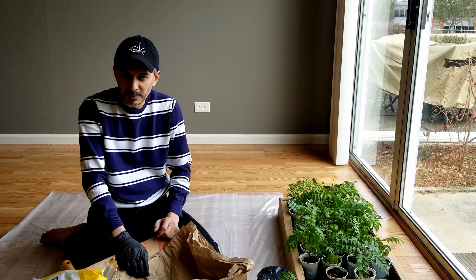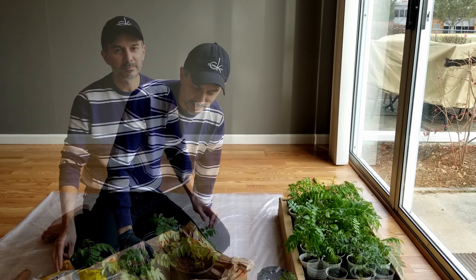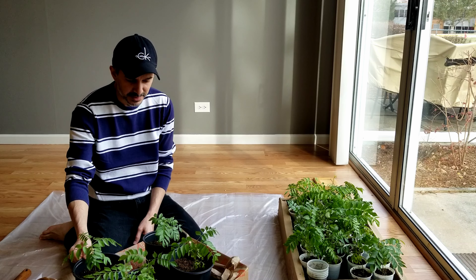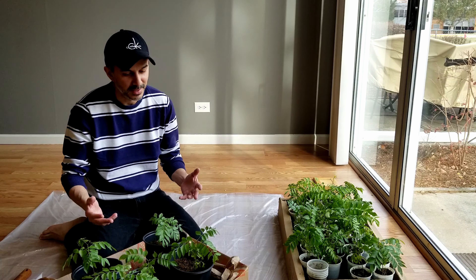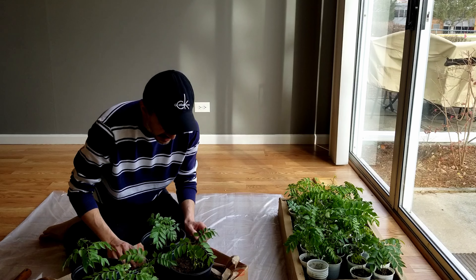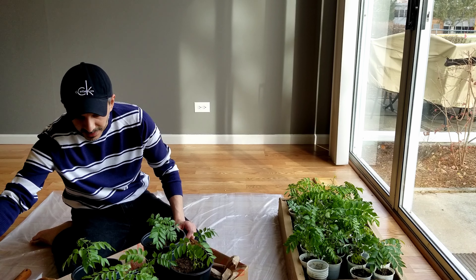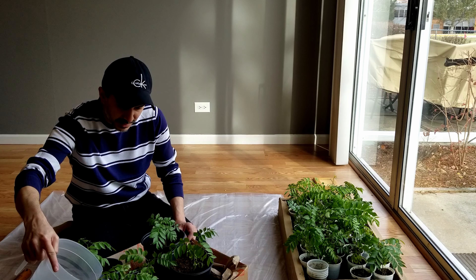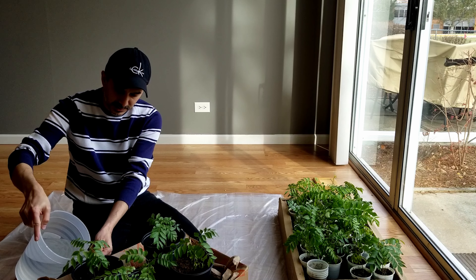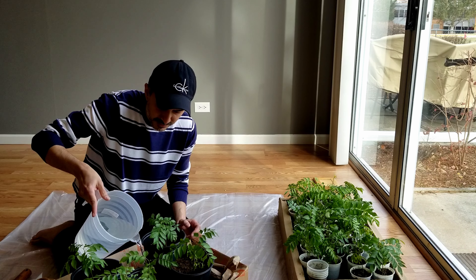I'm going to do maybe two or three more and then I'll come back when it's time for watering. Alright, so here I am — I have about five pots prepared. I'm not going to do all of them because I don't have enough space, so I'm going to do it gradually. Now it's time to water these pots. The idea is to water them slowly, not just fill it in, otherwise it's going to drain straight out. So I'm going to start watering a little bit at a time so they can soak it in and not just drain from the bottom holes.